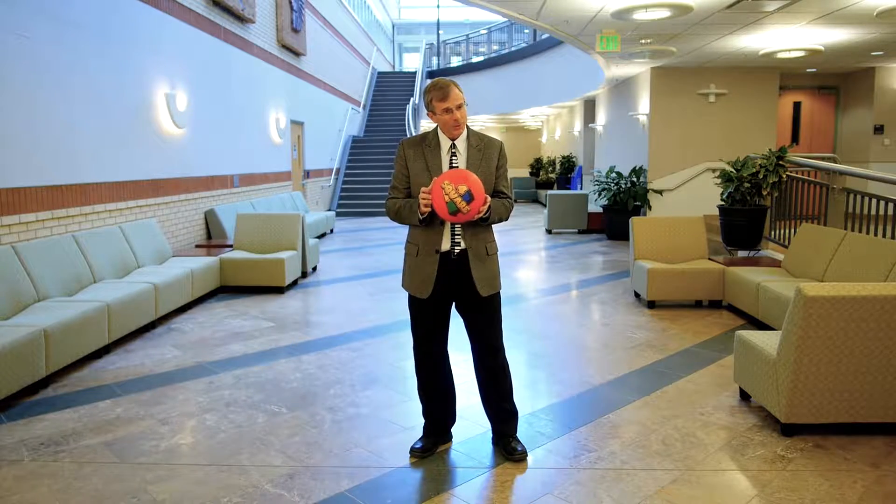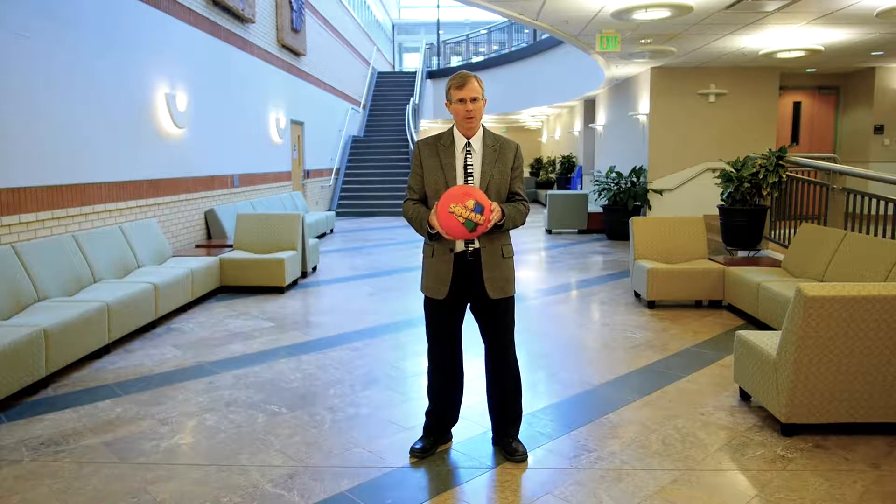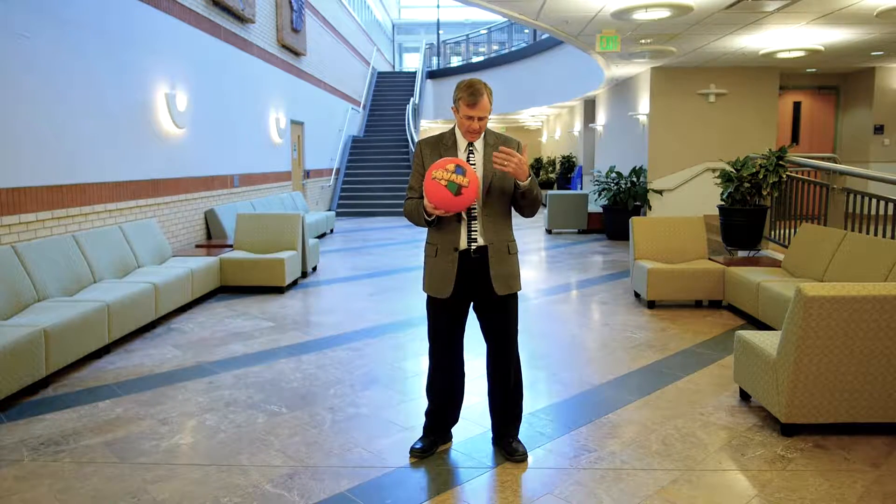Your next question is: how can you hear this wave? The answer is you've all probably heard it when you played basketball or played with a ball. You can hear a ringing sound that remains after you've bounced the ball on the floor.